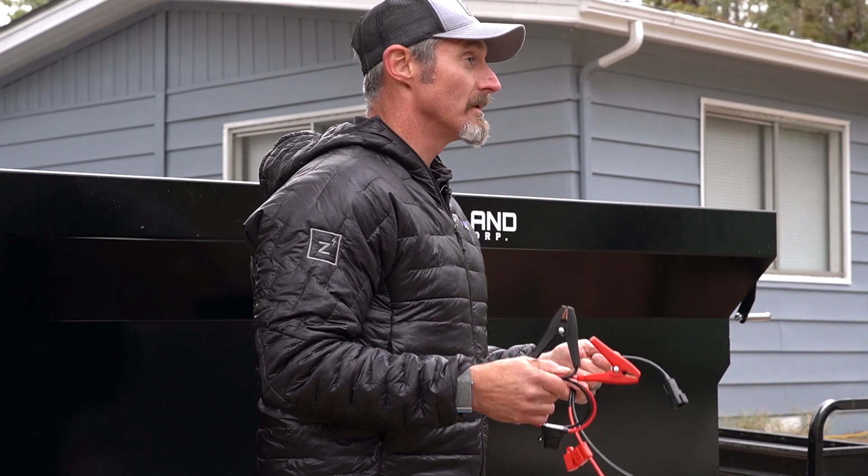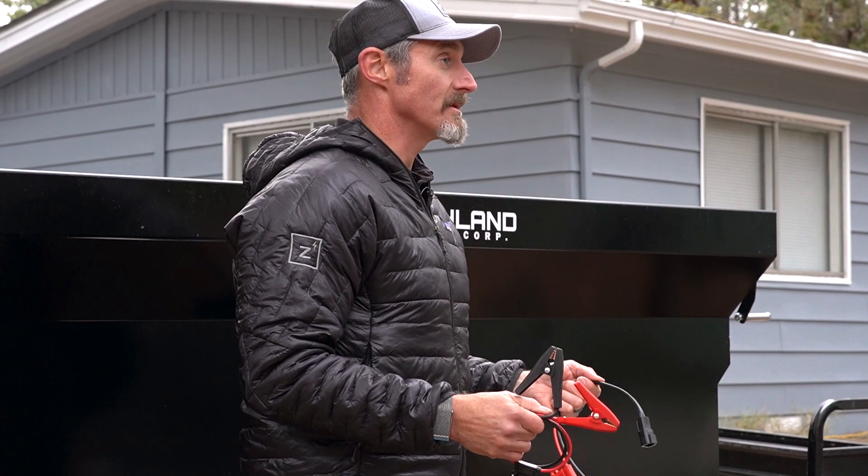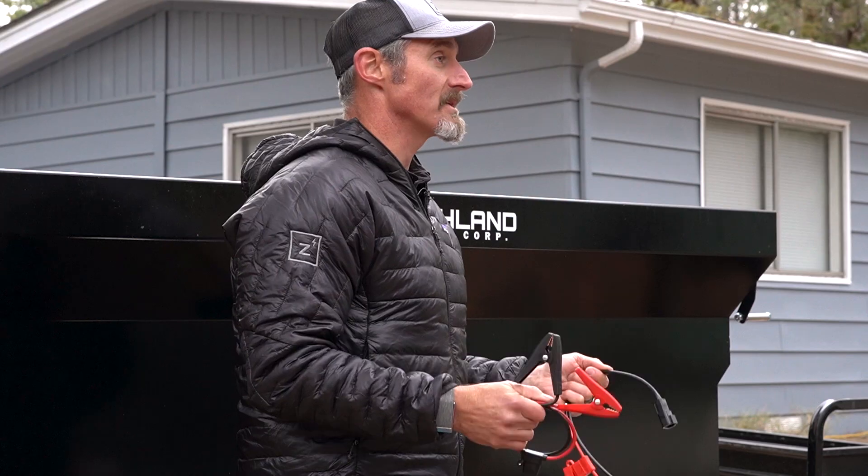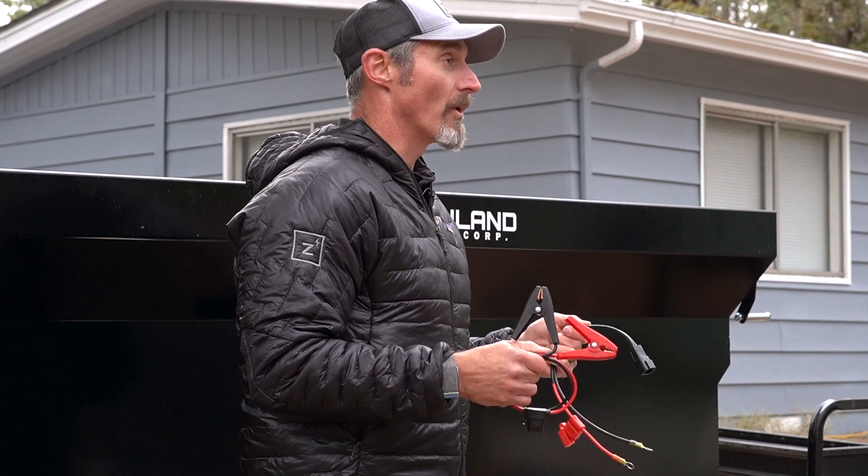The 25 watt trickle charge kit is completely weather resistant, IP67 certified, 100% weatherproof, and allows you the flexibility to charge any battery wherever it's required.